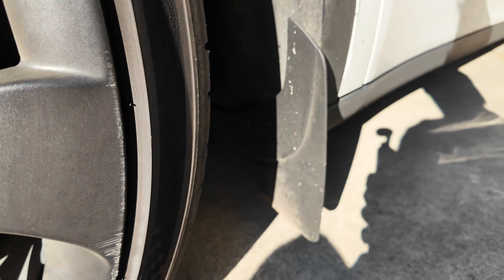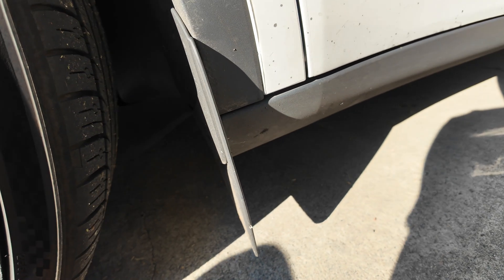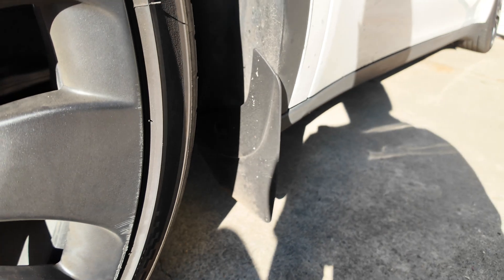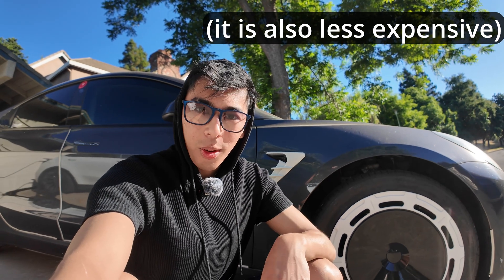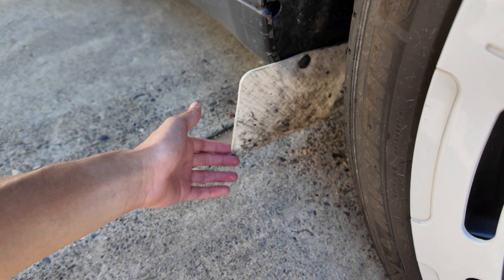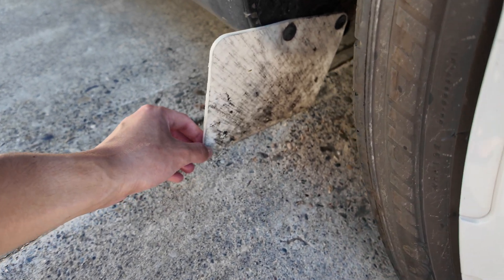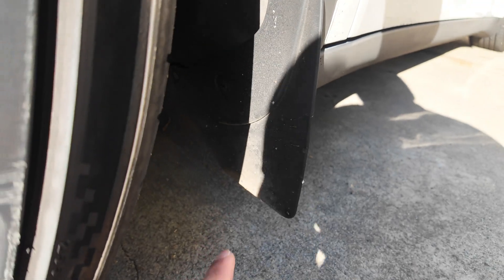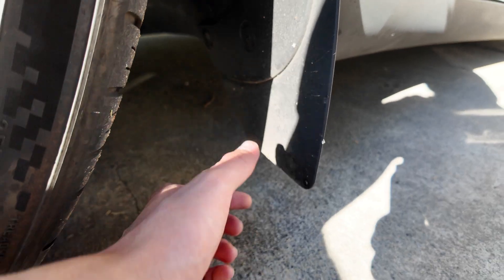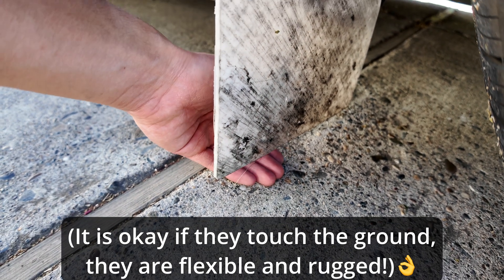I will never ever be buying plastic mud flaps again. Instead, I have a solution inspired by what's already on the market — rubber, rally armor-style mud flaps — but I wanted to make mine a little more personalized. I'm going to show you how to make your own. I settled on a pretty traditional rectangular flap design with some curved edges, and these ones are kind of high above the ground.